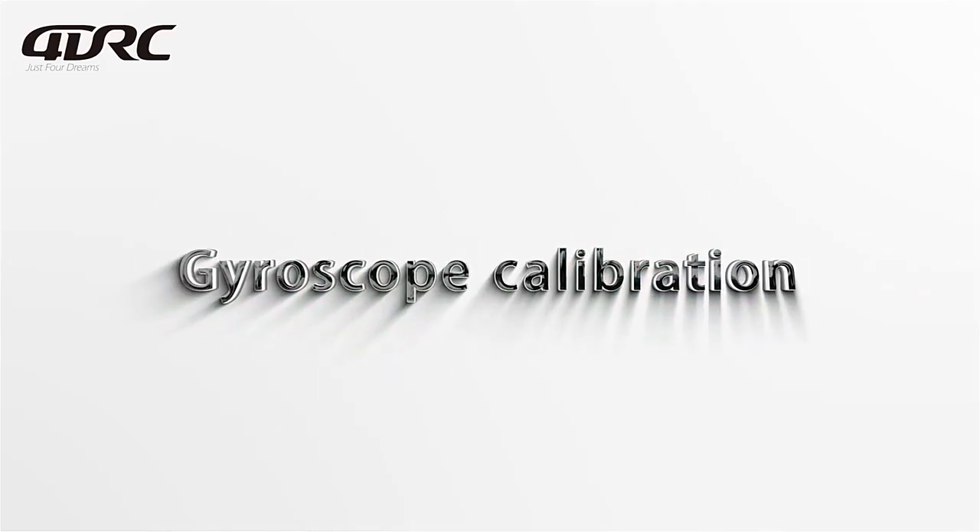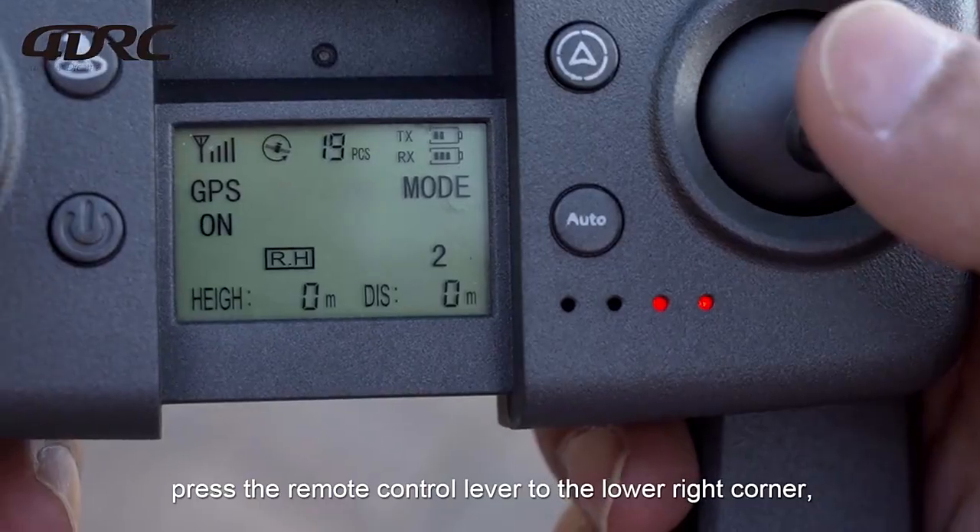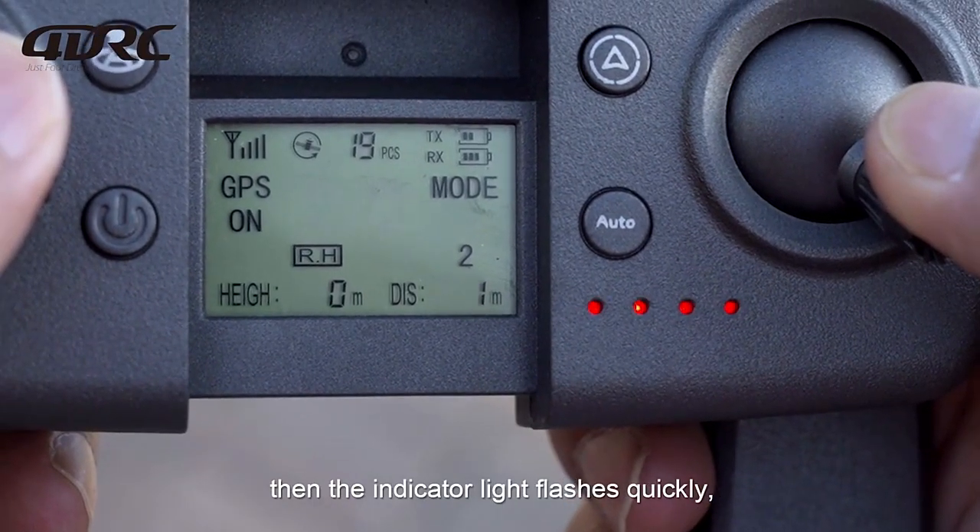For gyroscope calibration, press the remote control lever to the lower right corner. The indicator light will flash quickly, indicating completion.